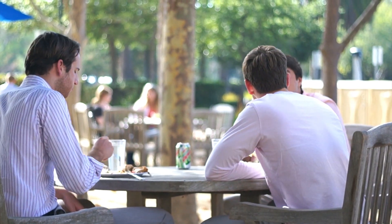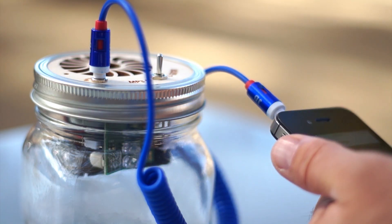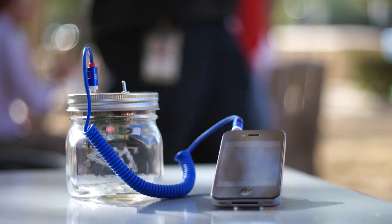So what are you waiting for? Impress your friends at your next hangout or jam session with the speaker you built with your own hands.